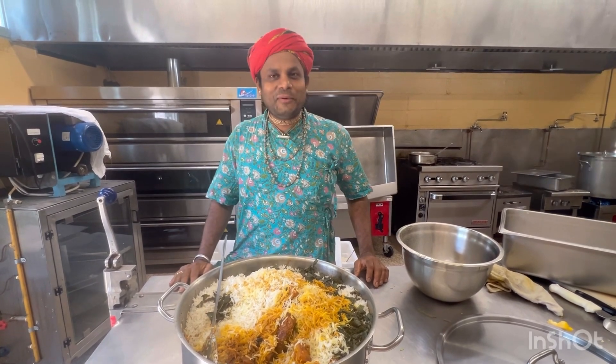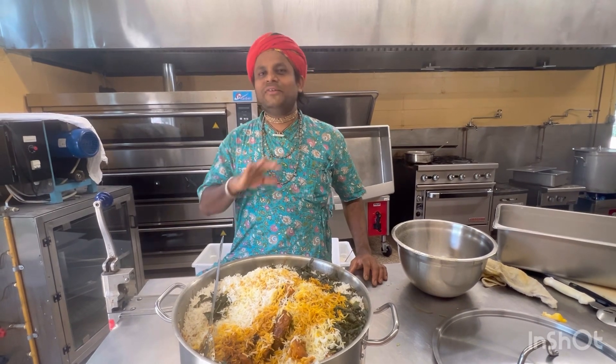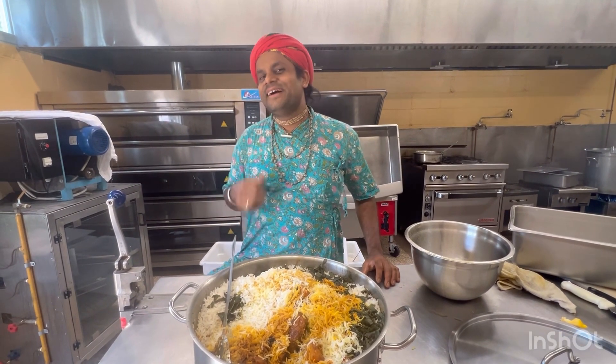Thank you for watching. Must try — any party, any home program, for any occasion you can make this biryani. Everybody loves it. Thank you.